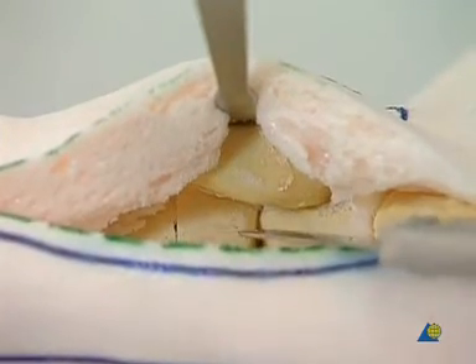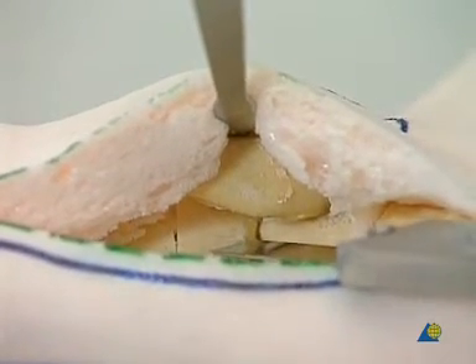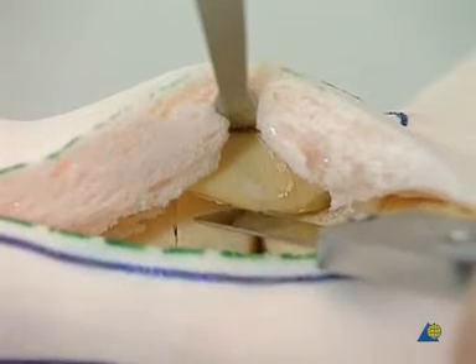The tibial fibular syndesmosis is removed using a rongeur. In addition, the cortical bone of both tibia and fibula is removed with a thin osteotome.